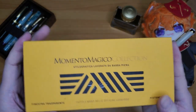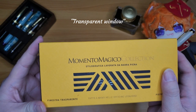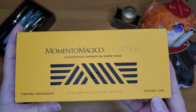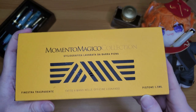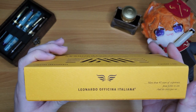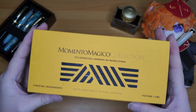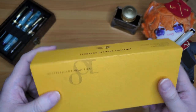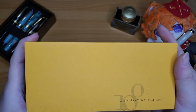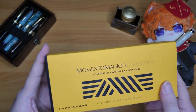Everything in the box is in Italian, so I won't even try to read it — 'finestra trasparente' — okay, so this probably means it's a piston filler, and yes it is a piston filler holding about 1.5 milliliters of ink. It says 'Leonardo Officina Italiana — more than 45 years of experience, from father to son.' If you don't know the Leonardo backstory, it's quite a great background story of how they started.